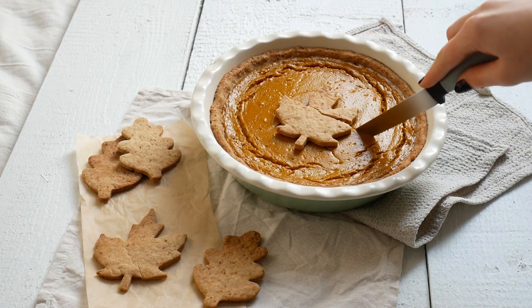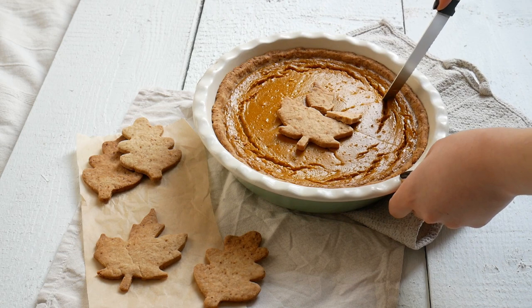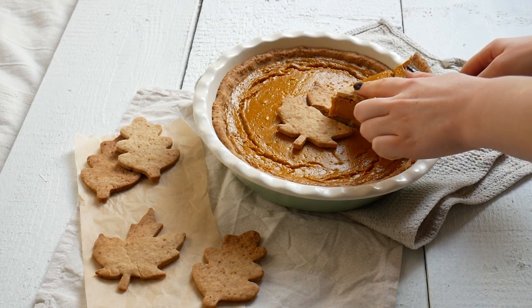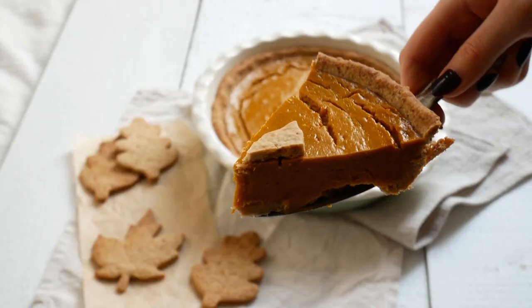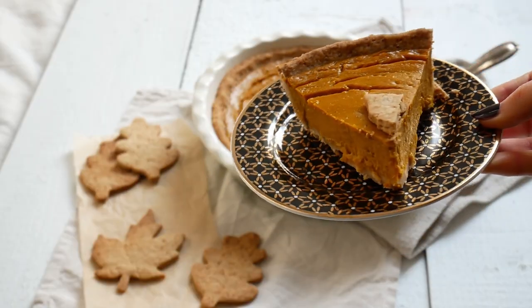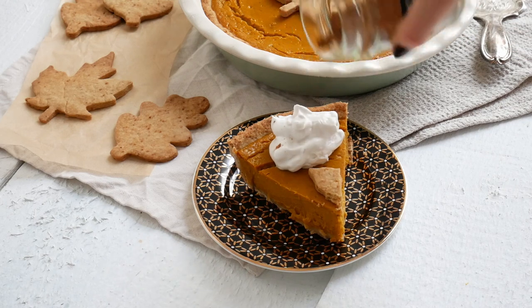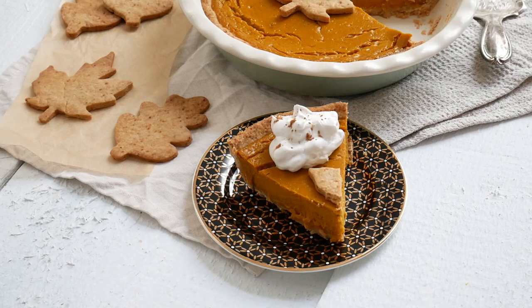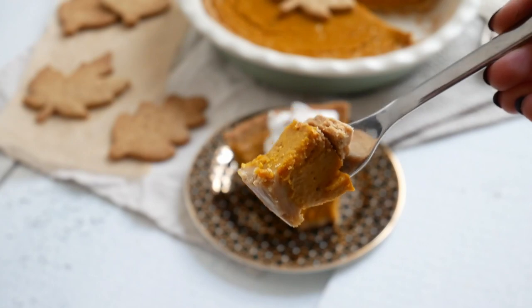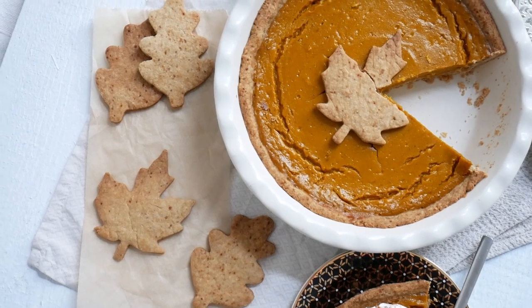Now here's some satisfying pie content for y'all! I hope you enjoyed the video. See you next time. Bye!